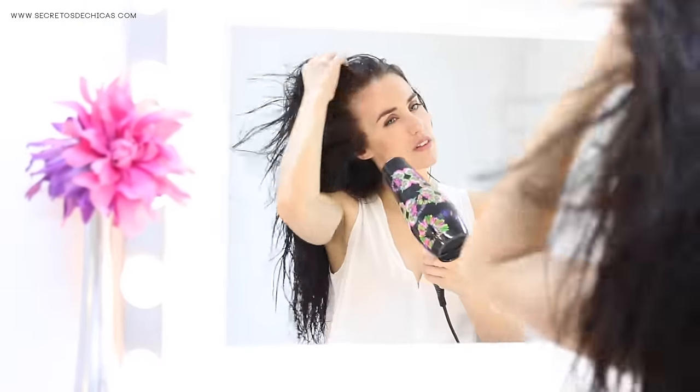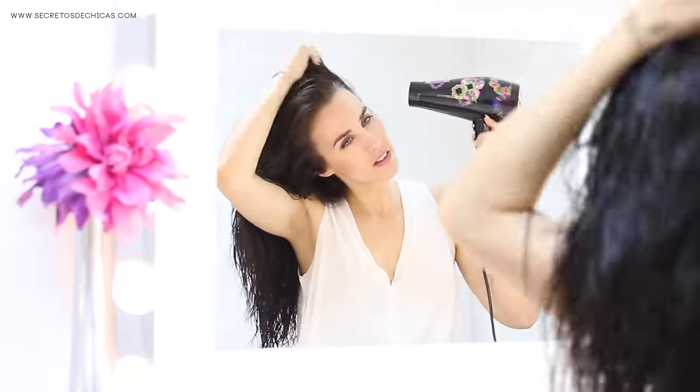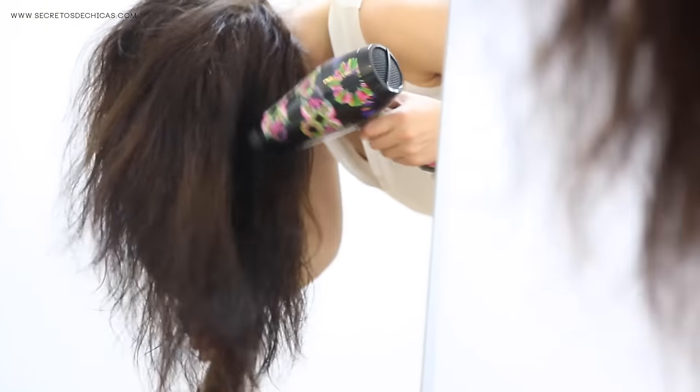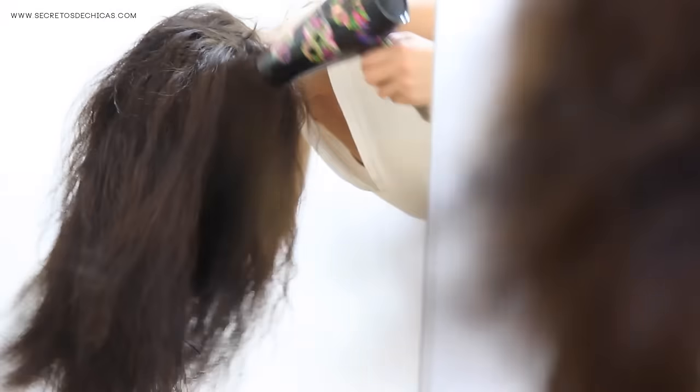Now let's get into the process of blow drying our hair. You want to hold your hairdryer on your hair for a few minutes just to get rid of the excess water. If you want extra volume, you can do this upside down, just like I'm doing here.